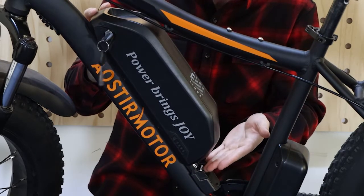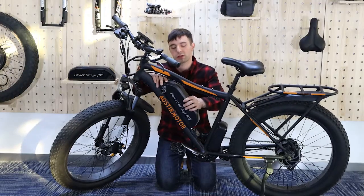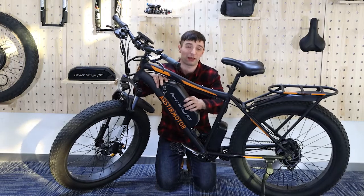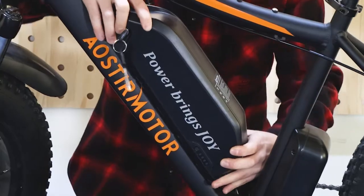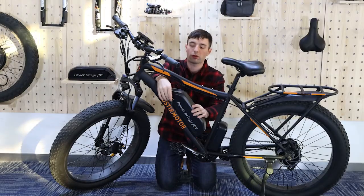You can see it's not connected properly. As you want to connect the battery, you will take the battery and you will gently place it to the bottom and let it slide down gently.